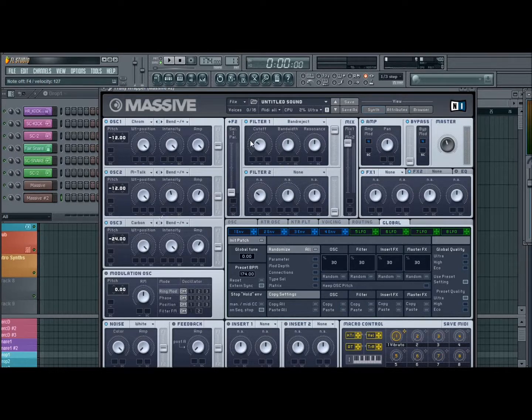Grab your filter, band reject. Cutoff just about there. Your bandwidth, bring it down just about there. At resonance, you want all the way down, and it'll sound like that.